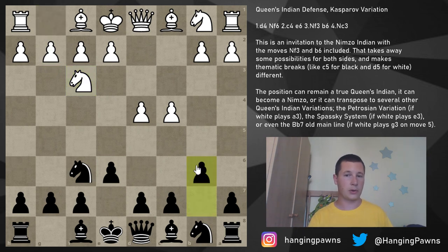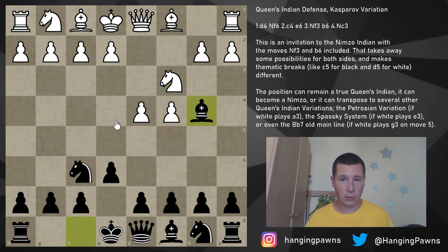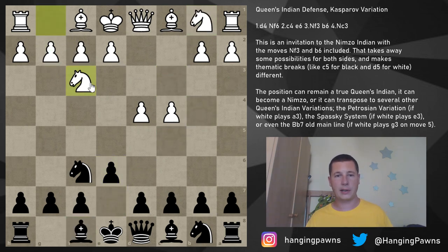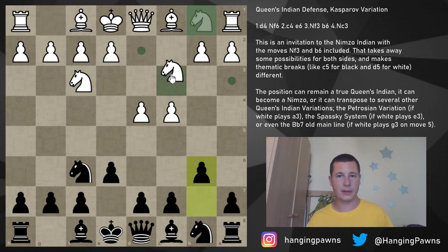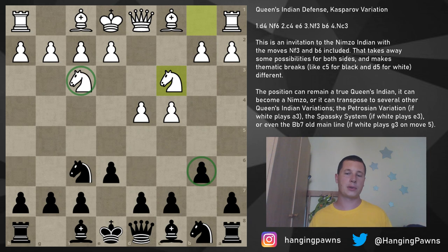The reason white usually plays knight f3 first is to avoid the annoying pin — black always plays bishop to b4. The question is: why would white start with knight f3, go for the Queen's Indian, and then play knight c3 anyway, allowing bishop to b4? The reason is these two moves have been interposed, and many Nimzo-Indian players are not as well-versed in Nimzo-Indian positions with b6. Many Queen's Indian players don't really know Nimzo-Indian transpositions, so they will be confused after knight c3.